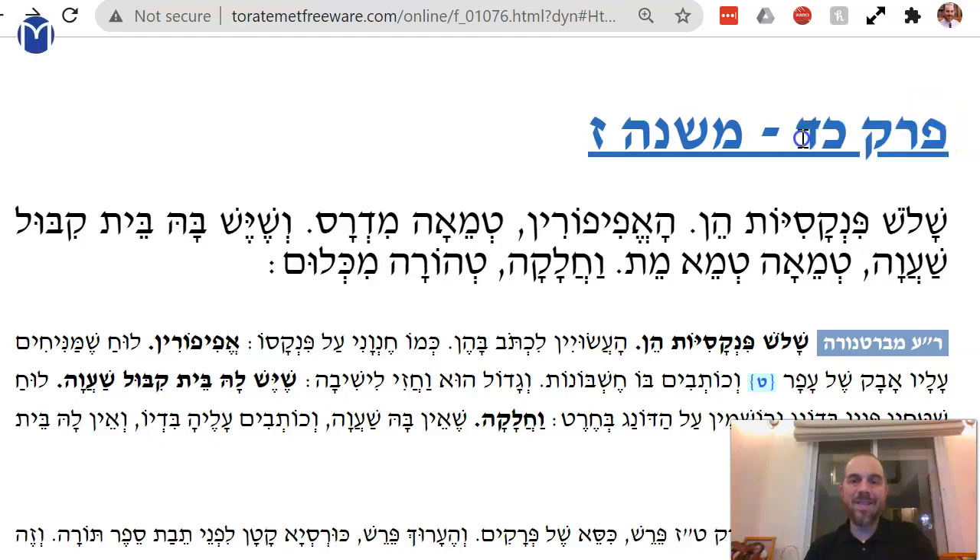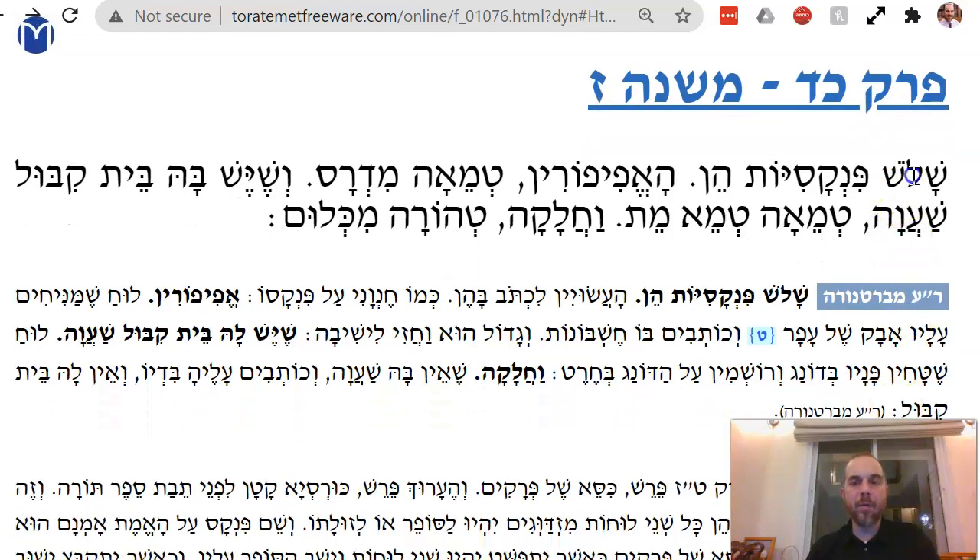All right, we're on Kaelim, Perak Kaf, Dalid, Mishnah Zayim. Seventh Mishnah, twenty-fourth, Kaf Tura Mestachet — Kaelim, we're in the threes.